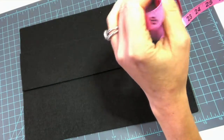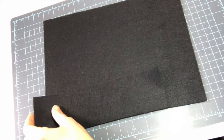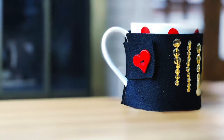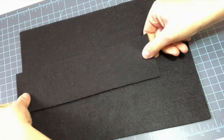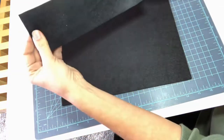My piece of felt is 9 by 12, so I can just cut 2 inches off of the short side of my felt, and I'll use that for the closure later. Then I've double checked how tall my coffee mug is, and I think I can get away with a 3-inch tall cozy, which is perfect because this is a 9-inch piece of felt, so I will get 3 cozies out of one piece.